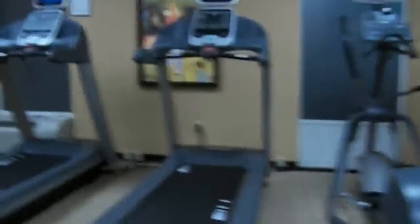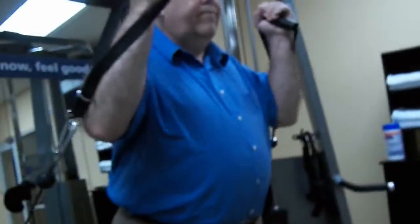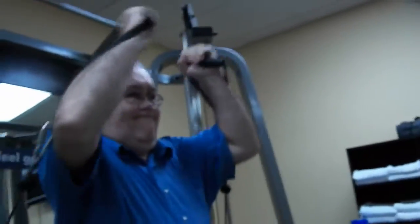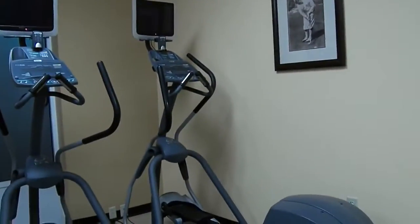Over here, this is a weight machine too, where you lift up those weights with different things. And over here we have some treadmills and ellipticals. Let me show you how to do this one — you go like this. Somebody put a lot of weights on this. Got treadmills, ellipticals, and a bicycle over there, and the weights.